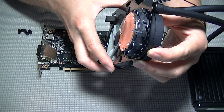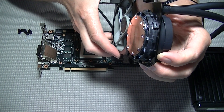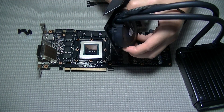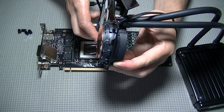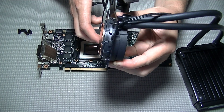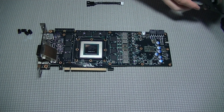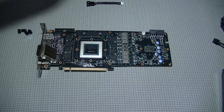Installing an AIO cooler onto the bracket is pretty simple. All you have to do is make sure the notches line up, insert the cooler, and twist it so the notches lock onto the little pegs on the bottom of the bracket. If you're unfamiliar with this kind of installation, you may want to practice a dry run before the next part, which is preparing the GPU and applying the thermal paste.